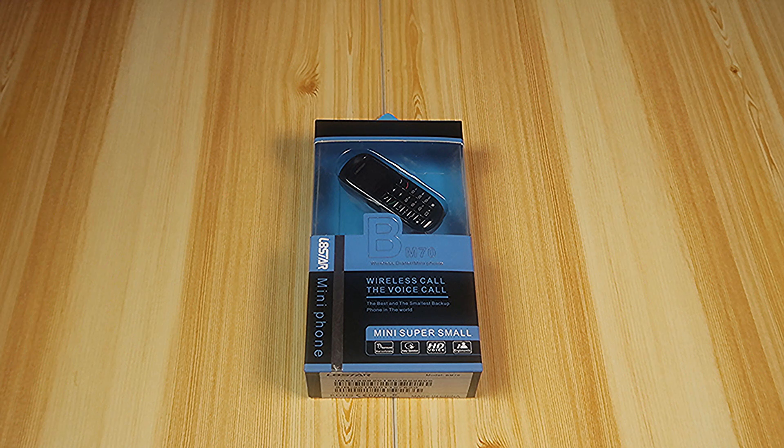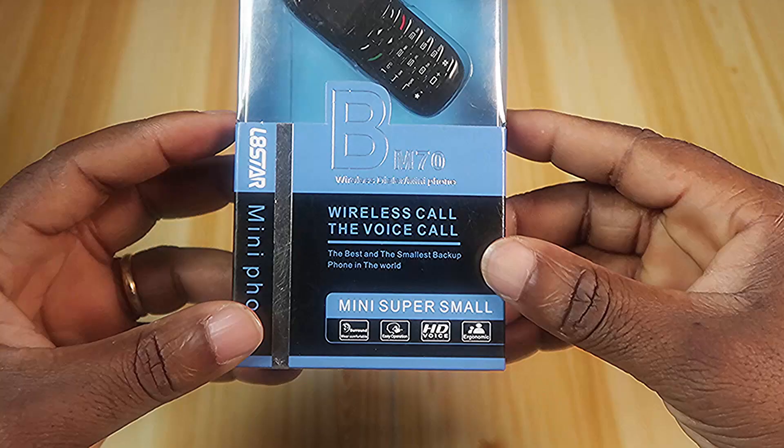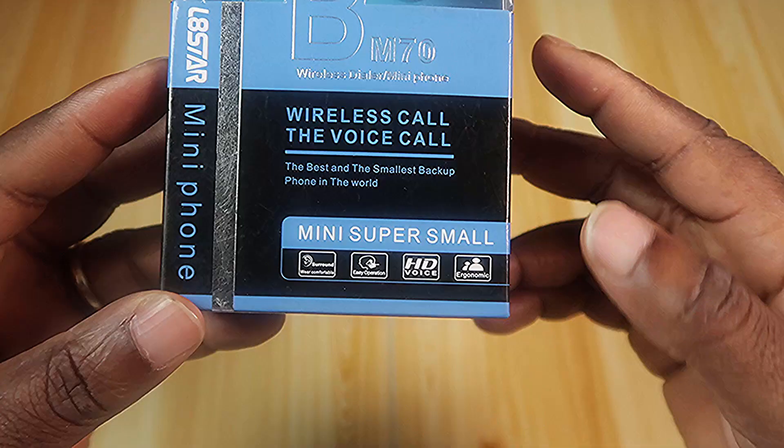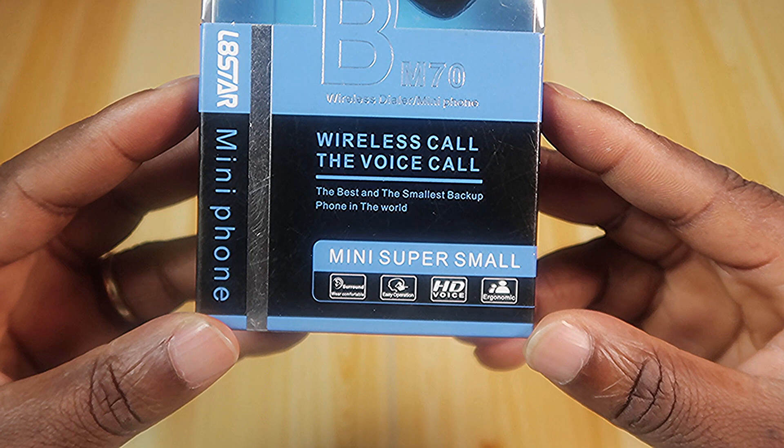This could be the smallest phone in the world. On my desk I have the L8 Star mini phone, the BM70. It features wireless calling — the best and smallest backup phone in the world. Super small, comfortable, easy operation, HD voice, ergonomic.